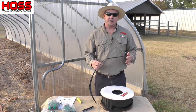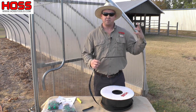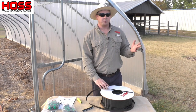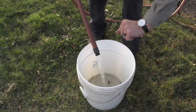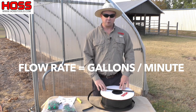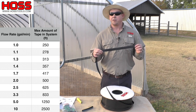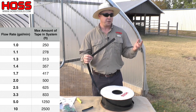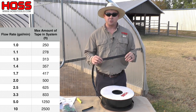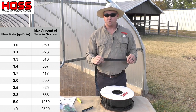A question we get asked most often is how much drip tape can my water hose or water system support before there's not enough flow to water all the plants adequately. The first thing you want to do is figure out your flow rate. Take a five-gallon bucket and time how long it takes to fill it up — from that you can calculate your gallons per minute. This drip tape at a five-gallon-per-minute flow rate can support 1,250 feet of tape. If your flow rate is less than that, use a simple ratio to calculate your maximum amount of tape; if it's higher than five gallons per minute, you can support more tape.